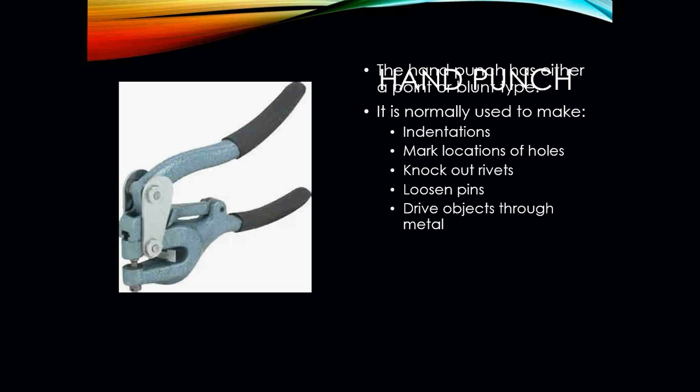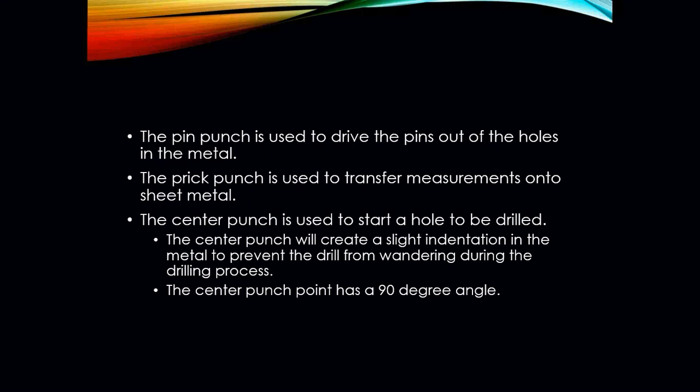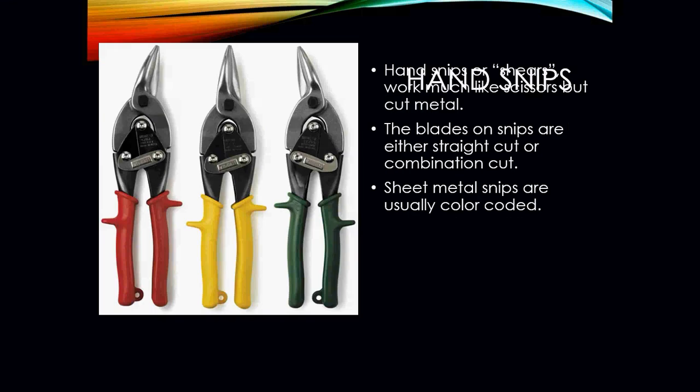Hand punches are used to punch holes into sheet metal and can be used for indentations, marking hole locations, knocking out rivets, loosening pins, and driving objects through metal. Punches used for metalwork are either a solid punch, pin punch, prick punch, or center punch. The solid punch makes small diameter holes in different gauge metal and knocks out rivets after heads have been cut off. The pin punch drives pins out of holes. The prick punch transfers measurements onto sheet metal. The center punch starts a hole to be drilled, creating a slight indentation to prevent the drill from wandering — its point is at a 90 degree angle.